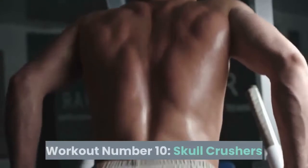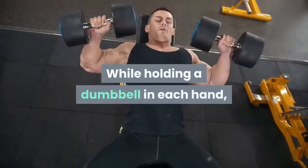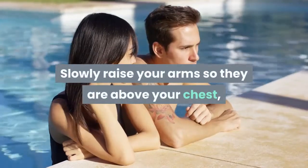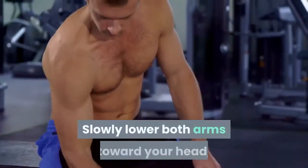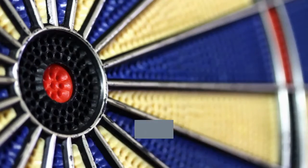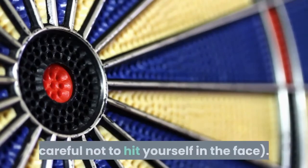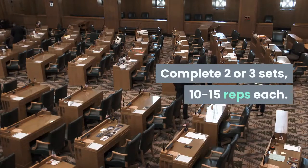Workout Number 10: Skull Crushers. Works: triceps. While holding a dumbbell in each hand, lie on your back with your knees bent. Slowly raise your arms so they are above your chest, making sure your elbows are straight but not locked. Slowly lower both arms toward your head, bending your elbows to 90 degrees as the dumbbells reach the mat. Aim to lower the weights so they are on either side of your head with elbows bent and pressing in toward your head, being careful not to hit yourself in the face. Lift your arms back to starting position. Complete 2 or 3 sets of 10 to 15 reps each.